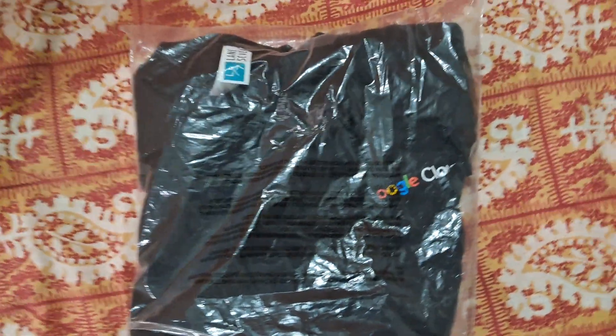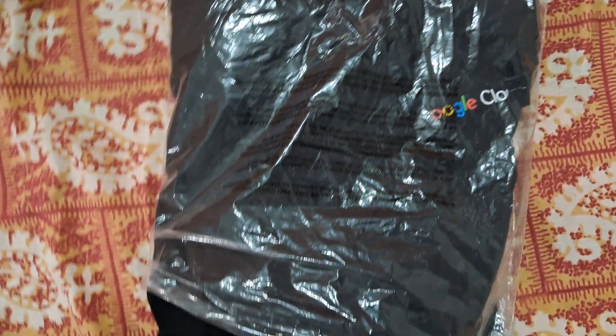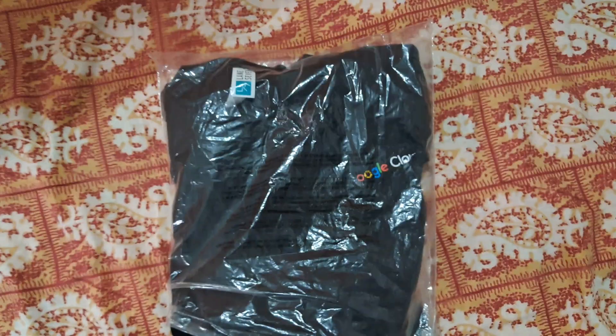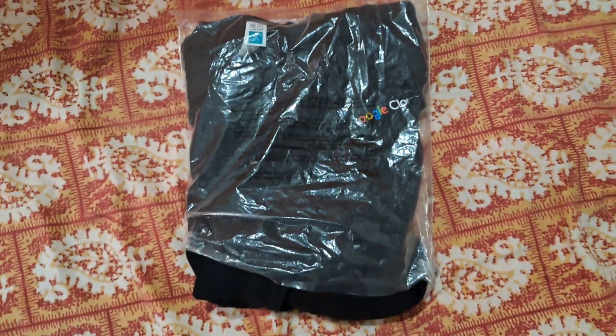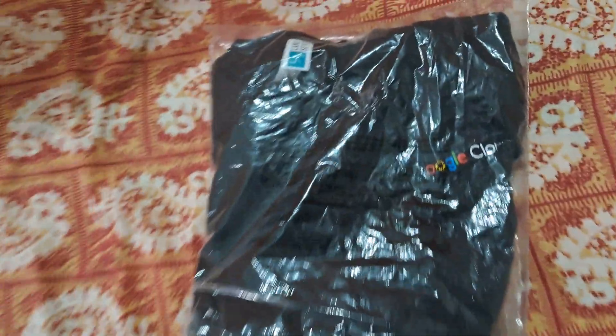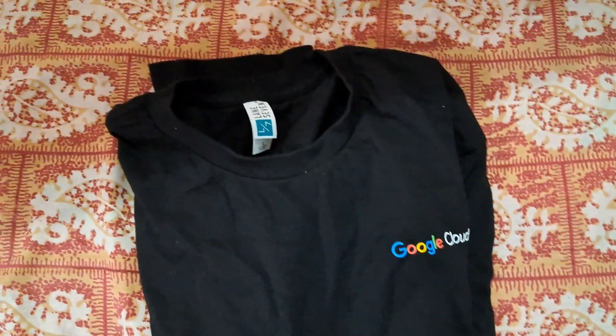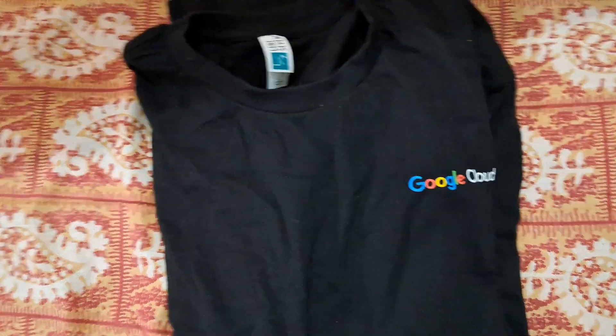Hello guys, welcome back to the channel. Finally, I am here with the Arcade Trooper milestone full sleeve t-shirt. This is the t-shirt which you will be getting in the Arcade Trooper milestone. This is the full sleeve t-shirt with a Google Cloud logo, as you can see. Let me show you the full shirt — the quality is very good and it is very soft.